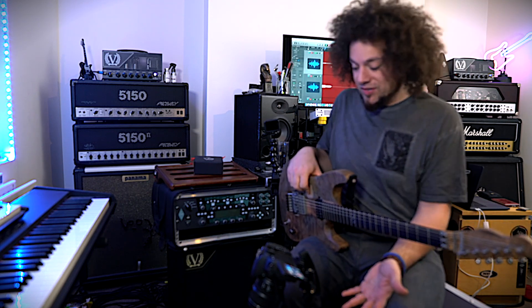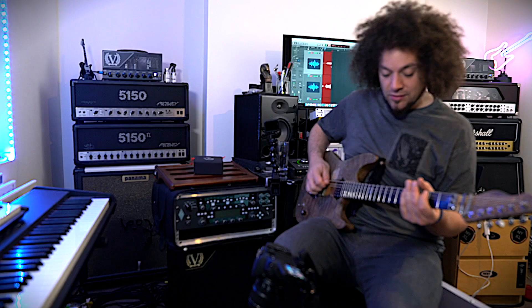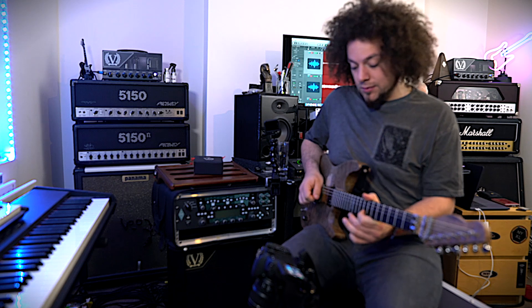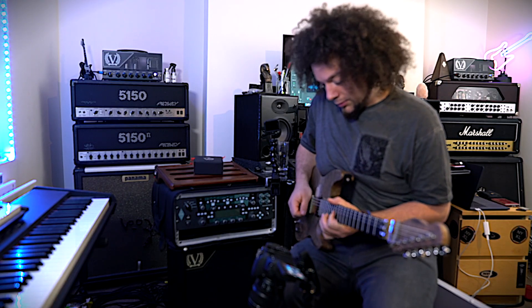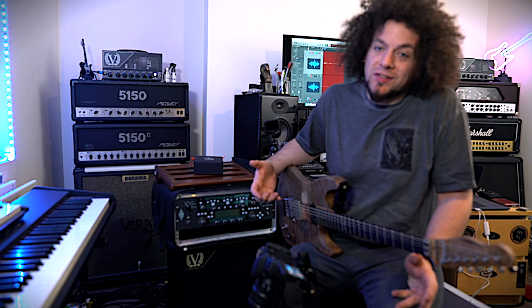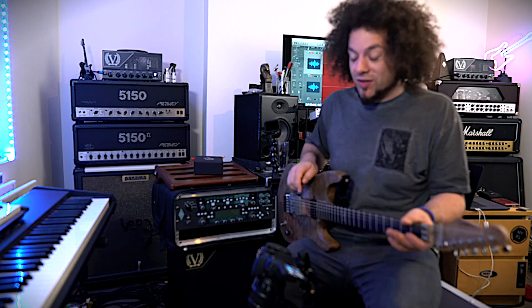That's the Mobius — you could even throw an octave on that, or a fuzz. Let's just see what happens. This is one of my most powerful sounds that I use live if I really want to make things very big and powerful. I'm not sure how it's going to come across to you guys, but through cabinets and in a gigging environment, it is colossal.